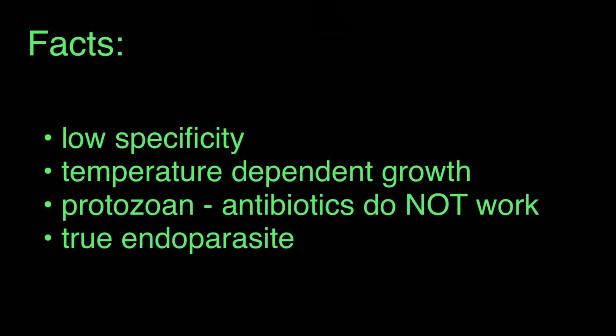The third thing is that ich is a protozoan, so antibiotics such as erythromycin or Furan 2 will not work, and you are further delaying the treatment of your fish if you choose to go with those.